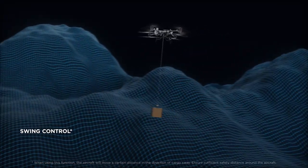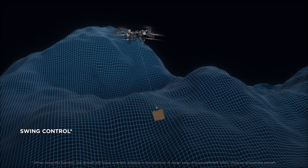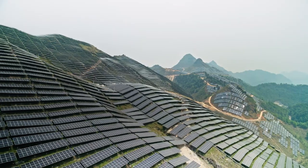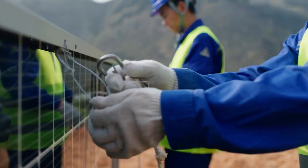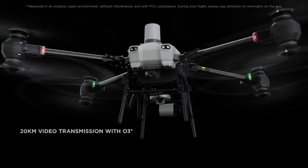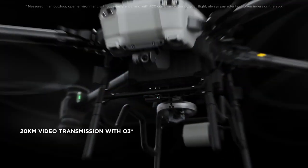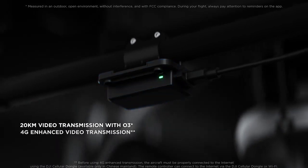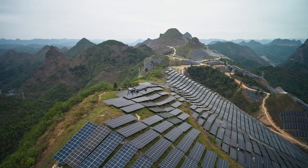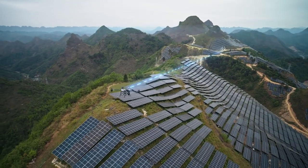The winch system intelligently senses the payload and adjusts attitude quickly to counteract swinging. Even for long-range tasks, Flycart 30 is more than capable. The 20-kilometer DJI-03 transmission, coupled with 4G enhanced transmission and an FPV gimbal camera, ensure clear and stable live feeds under various operational scenarios.